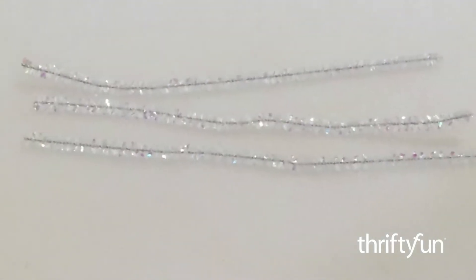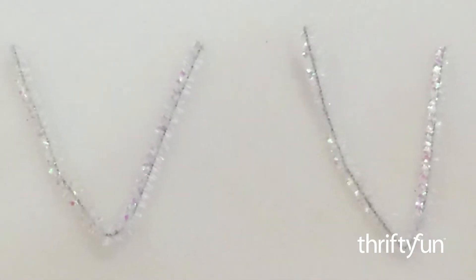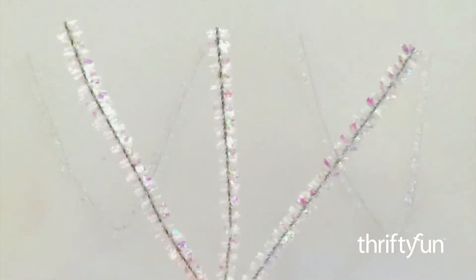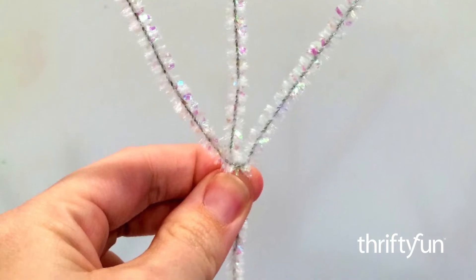Cut three pieces of chenille stick that are eight and a half inches long. Fold two of them in half and wrap the third chenille stick around the two folded ones. This will create the whiskers. You should end up with three whiskers on each side.